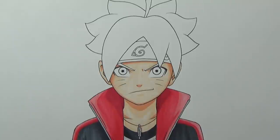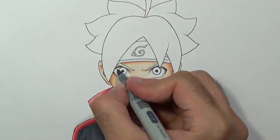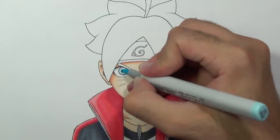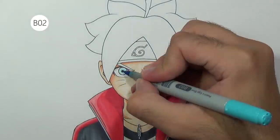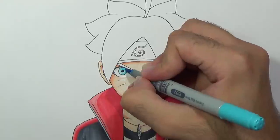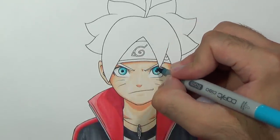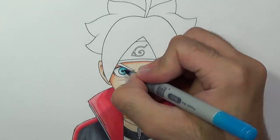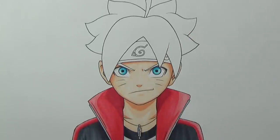To color the eyes, first I'm going to use C1, that's a bright grey, just to get a nice base shade. Then we'll use B00 for the iris, leaving some blank area, next B02, then BG05 which is a bit darker. We'll blend it all and then add more shade with BG05. We'll get back to the eyes later just to add some highlights.